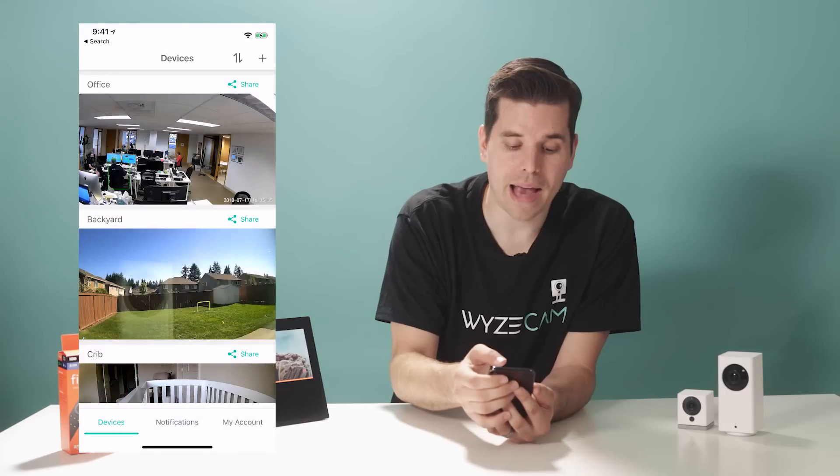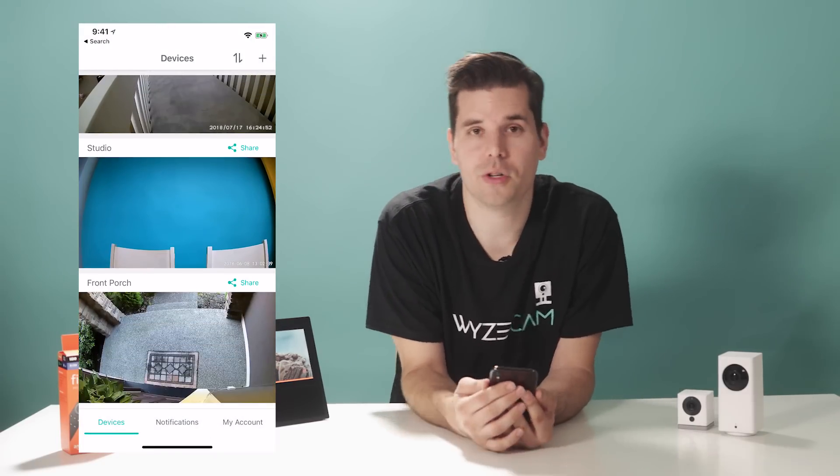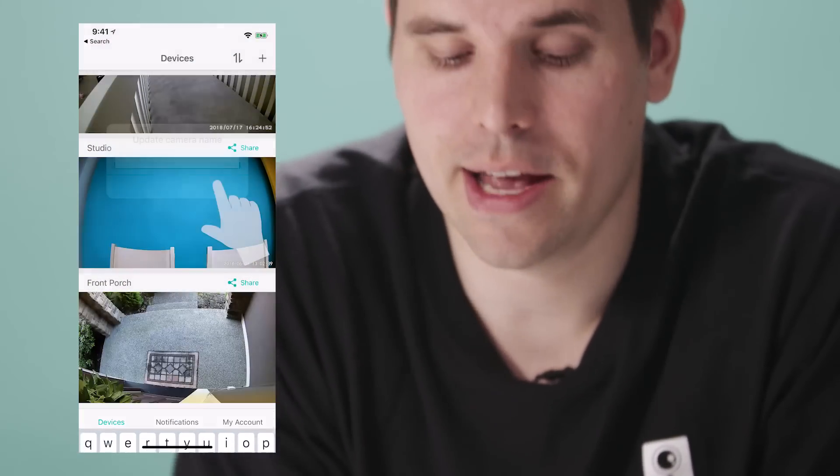For example, I have backyard, office, crib, studio, and front porch. You can tap the name of any camera to change it, and then just hit OK.